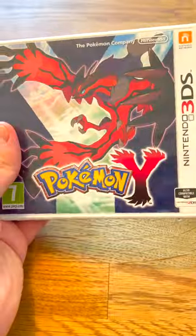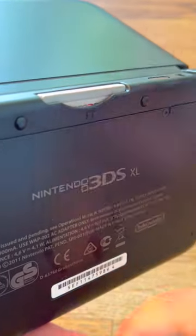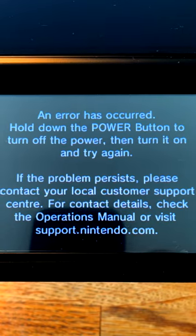I found a used Pokémon Y near me and I wanted to buy it for the cheap yet reasonable price, nostalgia, and the abundant amount of effective shiny hunting methods. There was one problem though — the game crashes at completely random times.